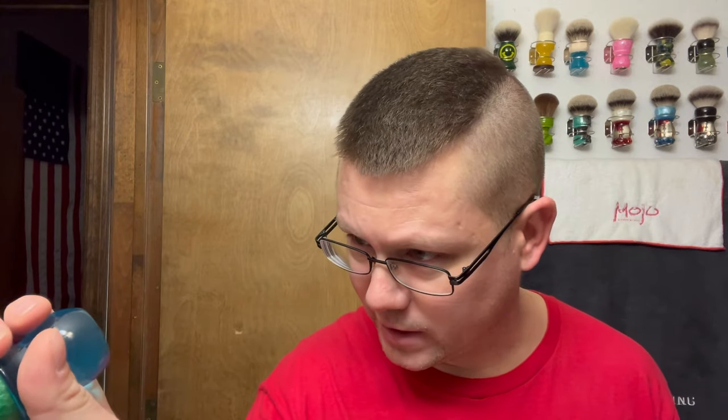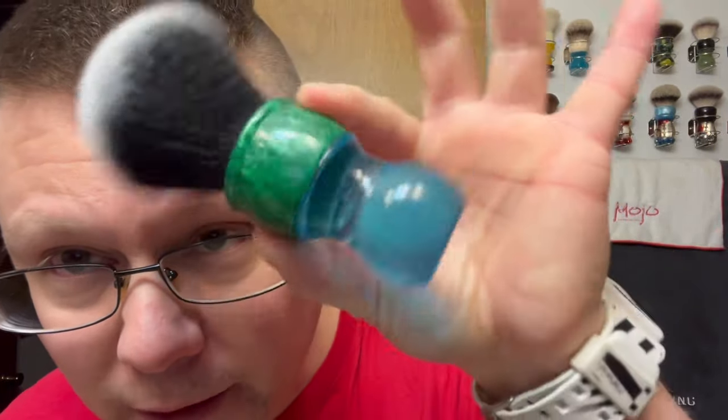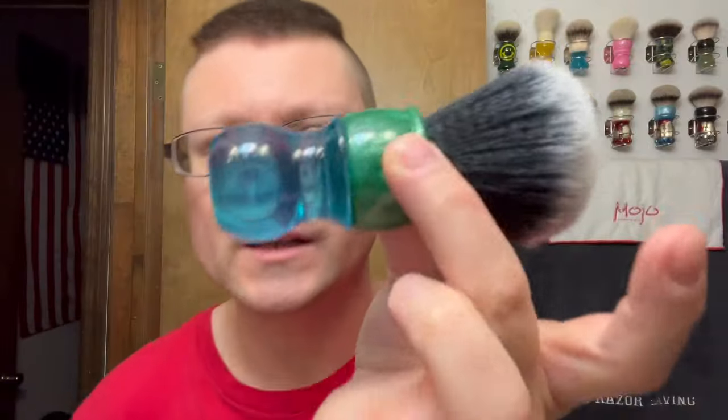What we're going to be using for the brush: we're going with my KenSurf DS Cosmetic 2019 Summer Edition brush. I thought this matched the soap label pretty well — 26 millimeter tuxedo knot in there, so that is the brush we are using.